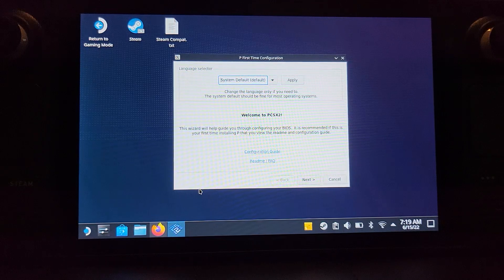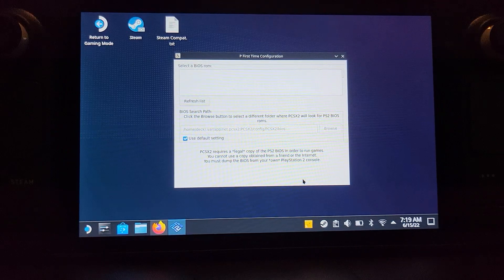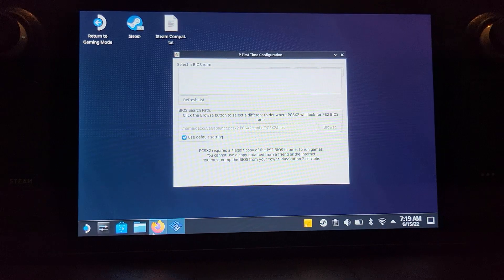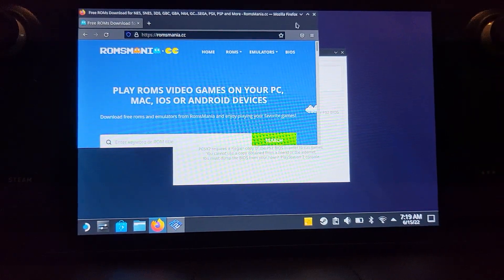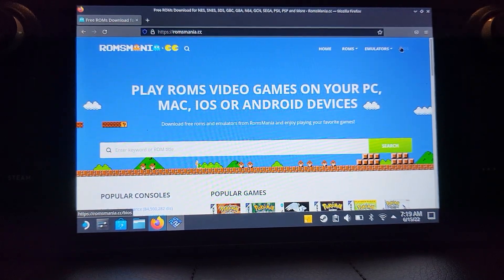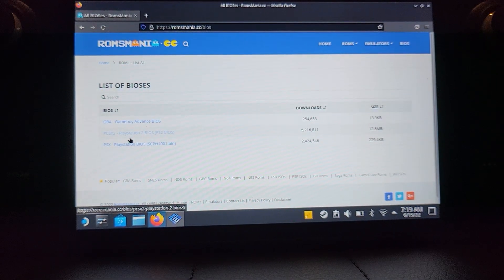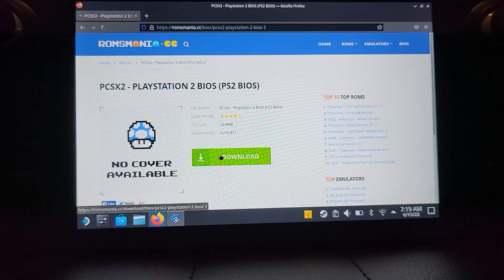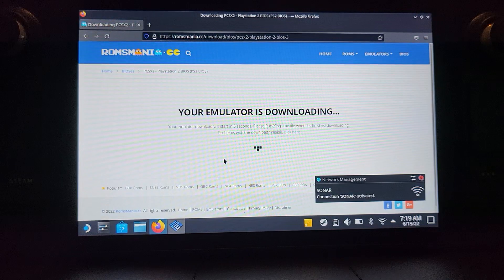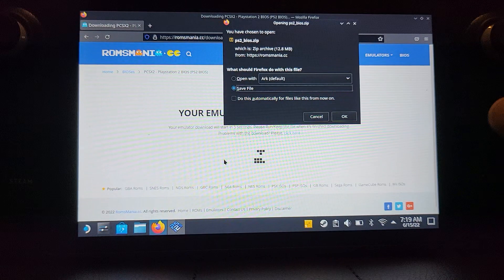You'll first get a setup menu — that's fine, just go to next. It's asking for a BIOS file, so you go to your web browser. I'm going to use the built-in Firefox and go to romsmania.cc — I'll provide a link in the description. Go to BIOS in the top right, select PCSX2 PlayStation 2 BIOS, click the download button, and after a few seconds it will download.